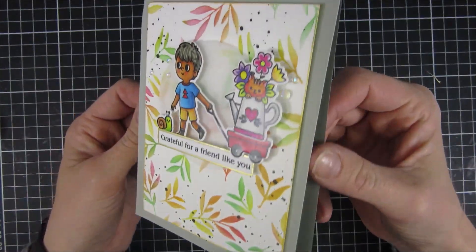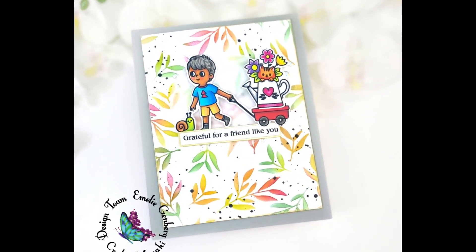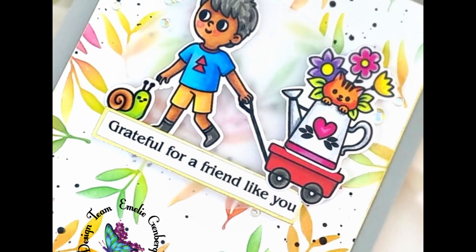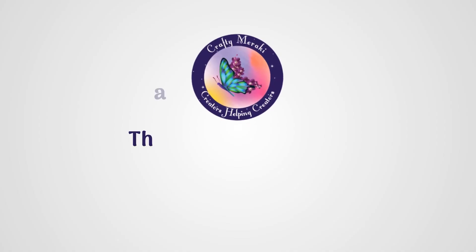That finished our project off for today. I hope you enjoyed this video and got inspired to create some cards using some new techniques and maybe the Artistry paper collection. All of the links to the products I used in this video will be linked down below — until next time, have a great day, bye!